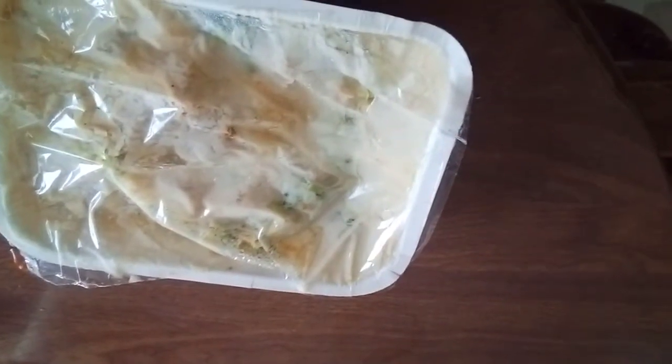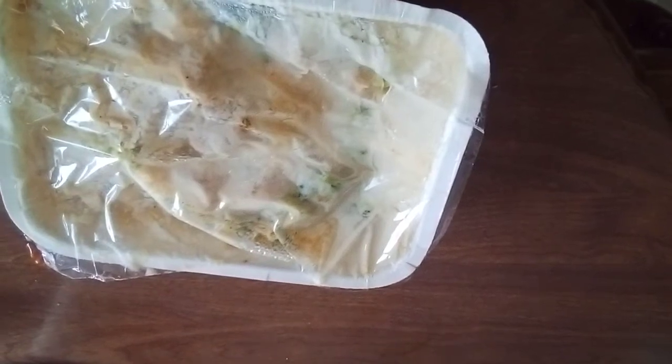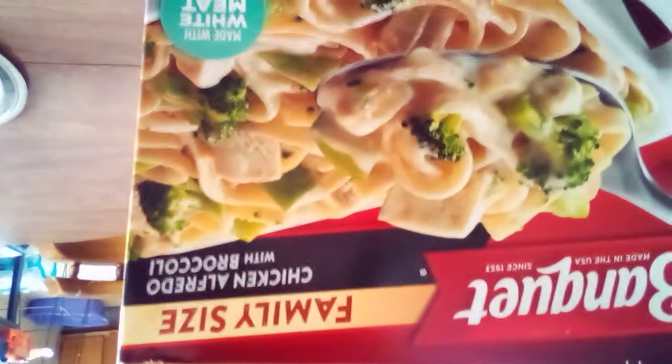It says let it stand five minutes before you eat it, so I'm letting it stand five minutes right now. Then I've got a few add-ons I'm gonna show you. This is a Banquet — I believe I've had this before. It's almost like the Stouffer's chicken alfredo with broccoli. It says family meal, family size.